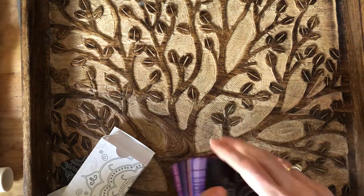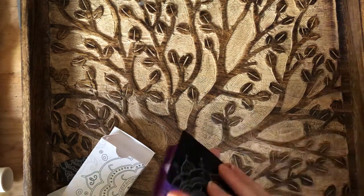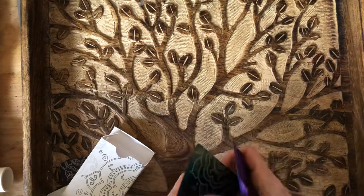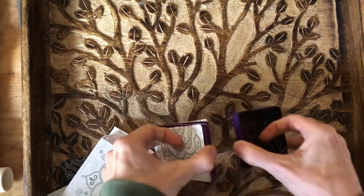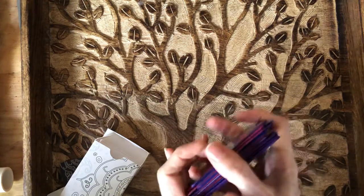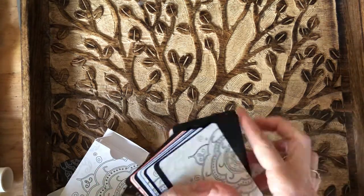The cards themselves are moderate — not super thin but not super thick. They're really small so shuffling is a bit different. I guess you can shuffle like this, though that's not normally how I shuffle. I usually shuffle hand over hand. Anyway, let's take a look at the cards.